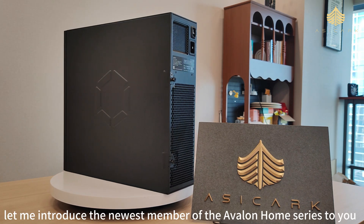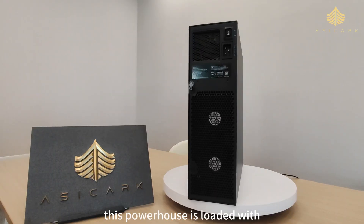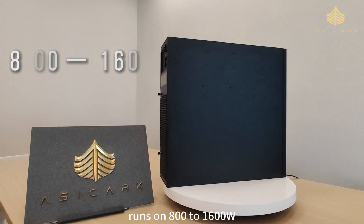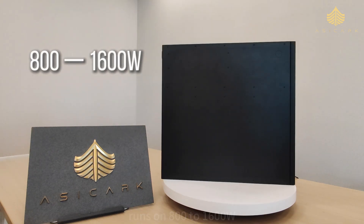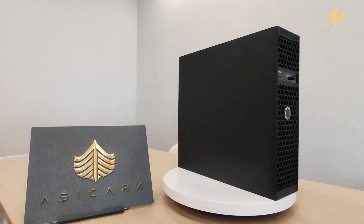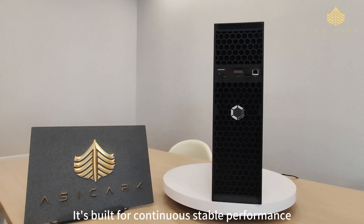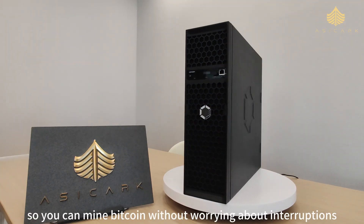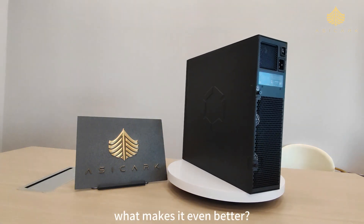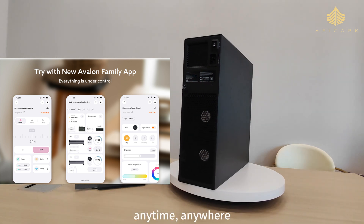Let me introduce the newest member of the Avalon Home Series — the Avalon Q. This powerhouse is loaded with 160 advanced four-nanometer process computing chips, runs on 800 to 1600 watts, and delivers 90 terahashes per second of hash rate, all from the comfort of your home. It's built for continuous stable performance so you can mine Bitcoin without worrying about interruptions.